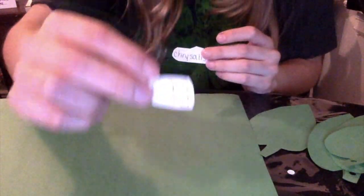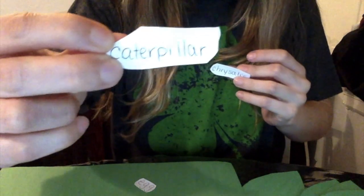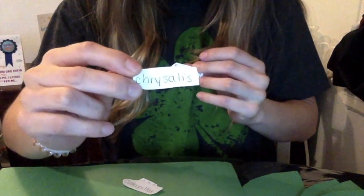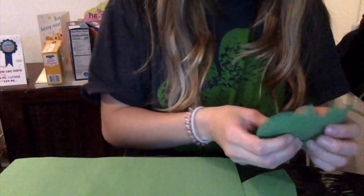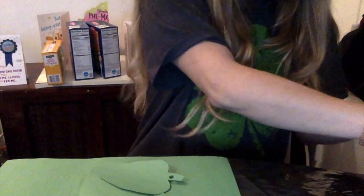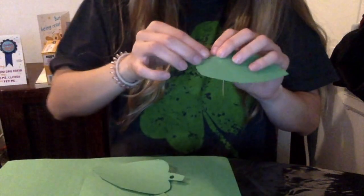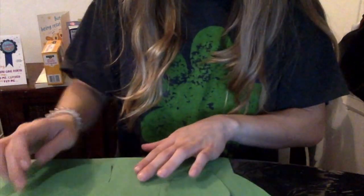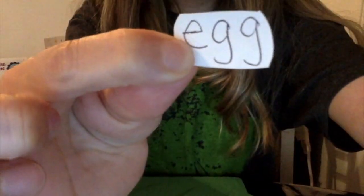Now we have to make labels for the life cycle. You can grab white construction paper and write out — the kids can help — write out egg, caterpillar, chrysalis, and butterfly. We also have to make holes on the top of the leaves so they can go through the yarn, just like this. While our pasta is drying, I want my friends to glue the labels on each leaf.